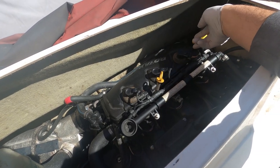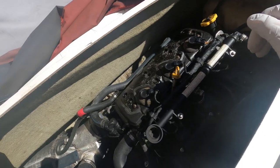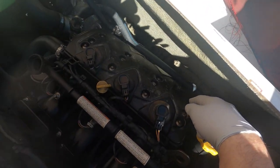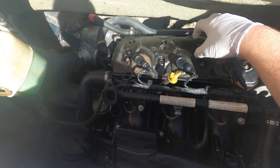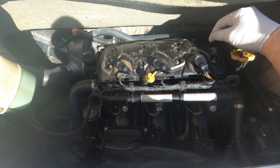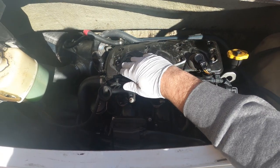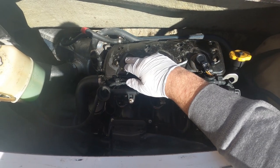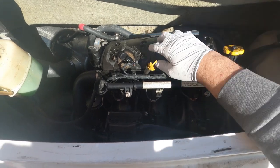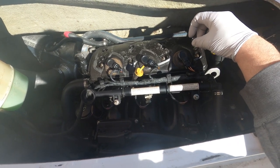Now there's a plastic piece here we remove first. Then we have a total of eight bolts — they are E-Torx size 8. There is a specific torque sequence when bolting it back on, which we'll go over. Before we remove the cover, we need to take out the coils — we bought new coils — and the spark plugs. We have new spark plugs too. So let's remove everything: coils, spark plugs, then the eight bolts, and get the whole cover off.